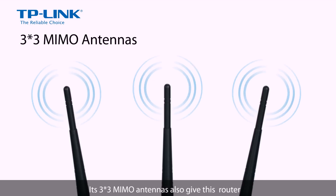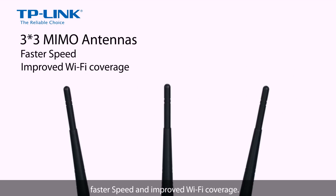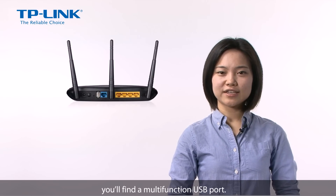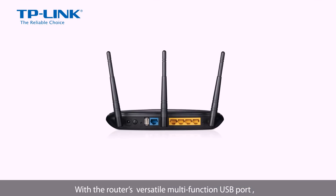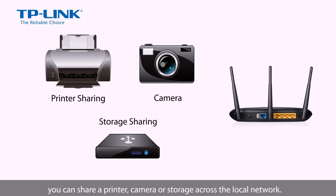Its 3x3 MIMO antennas also give this router faster speed and improved WiFi coverage. At the back of the router, you'll find a multi-function USB port. With the router's versatile multi-function USB port, you can share a printer, camera or storage across the local network.